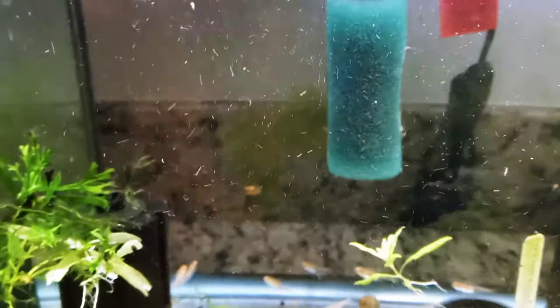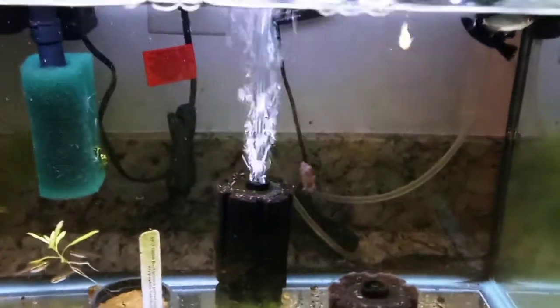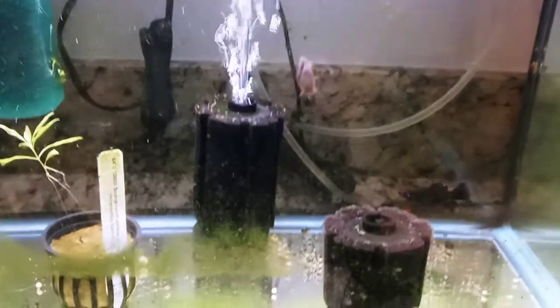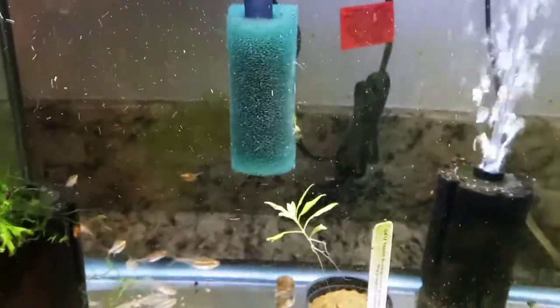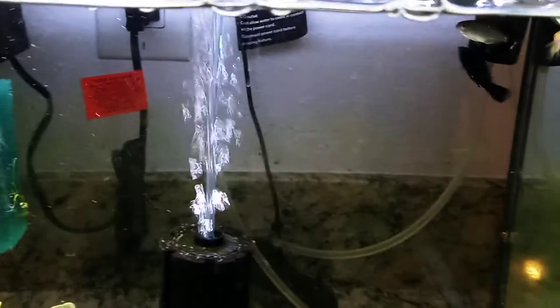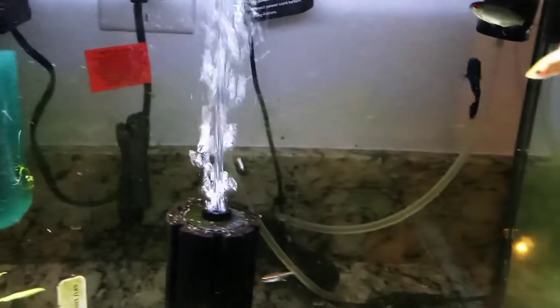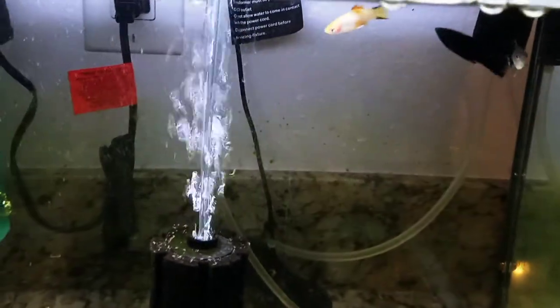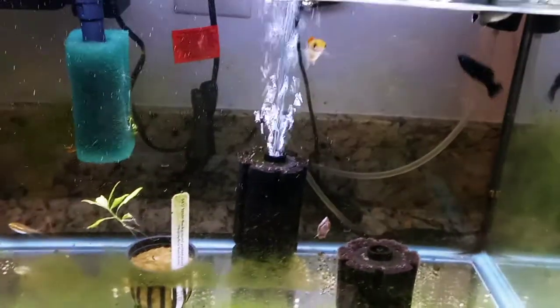So we'll attempt the treatment, and whether this male recovers will dictate whether I continue with the molly plan. If it doesn't recover, one other plan I have is to collect wild mollies from Rogers Spring - a warm spring here in Nevada that has mollies in it, along with some Texas cichlids and other aquarium fish. But anyway, let me do a water change and then I'll add the Maracyn and begin treatment.